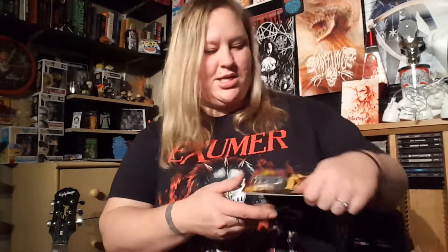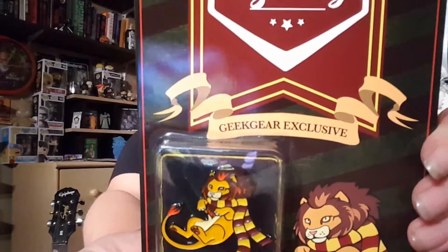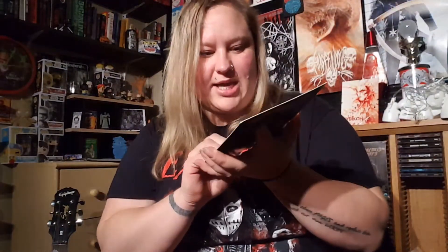Okay, second item. Oh, that's neat — it's a pin. This must be the exclusive. It's a Gryffindor pin. Geek Gear exclusive, and the detail in it is awesome. It looks like you could have got the original, the silver edition, or the gold edition, and it looks like we got the original.